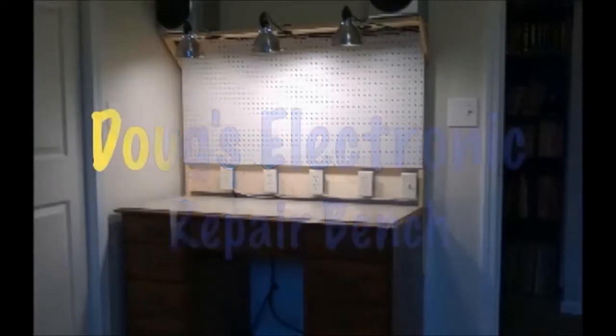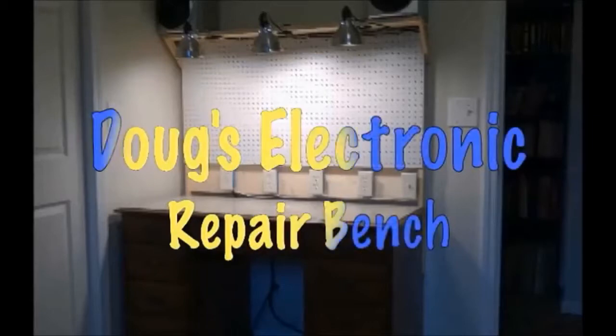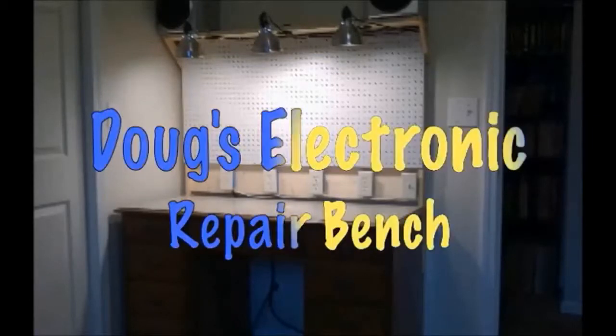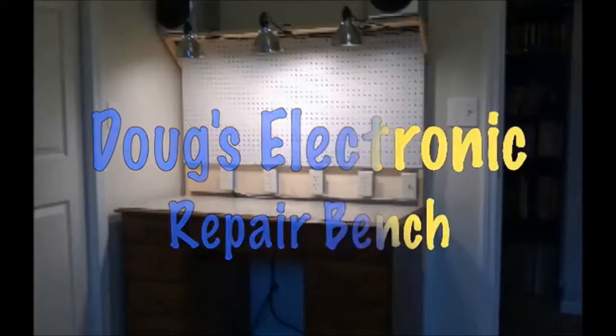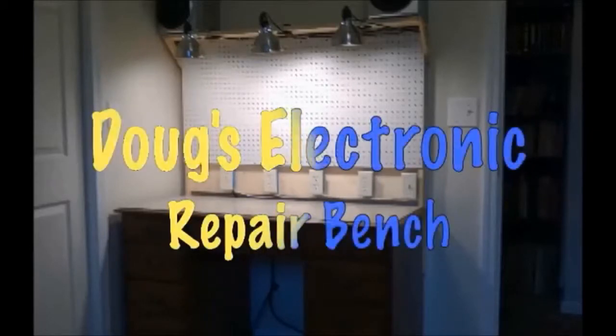Welcome to the second episode of Doug's Electronic Repair Bench. For this episode, we will be making an audio signal generator probe from an ordinary thing. And now, without further ado, here's Doug. Thanks, Crystal, for that rousing introduction.